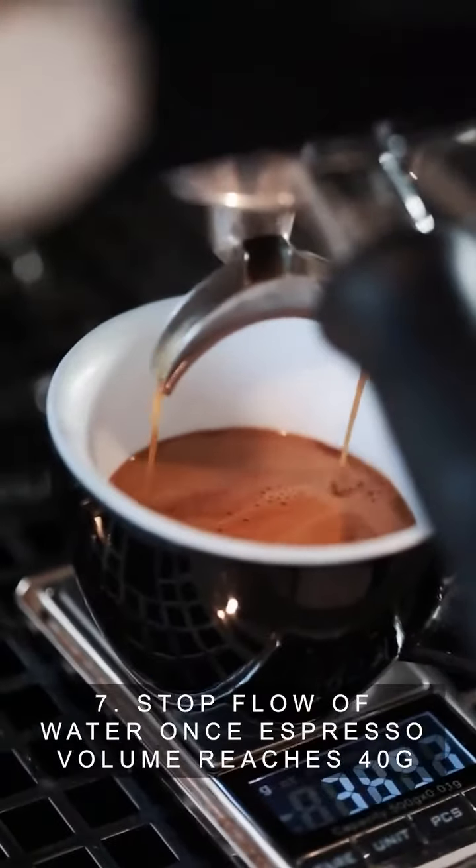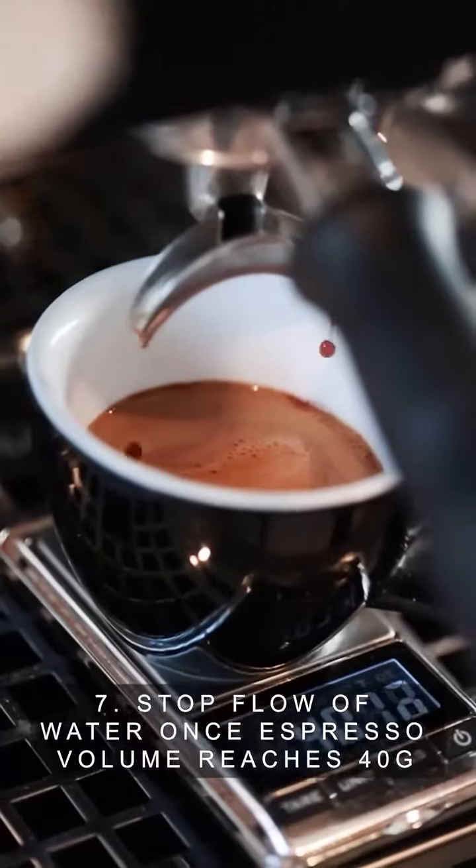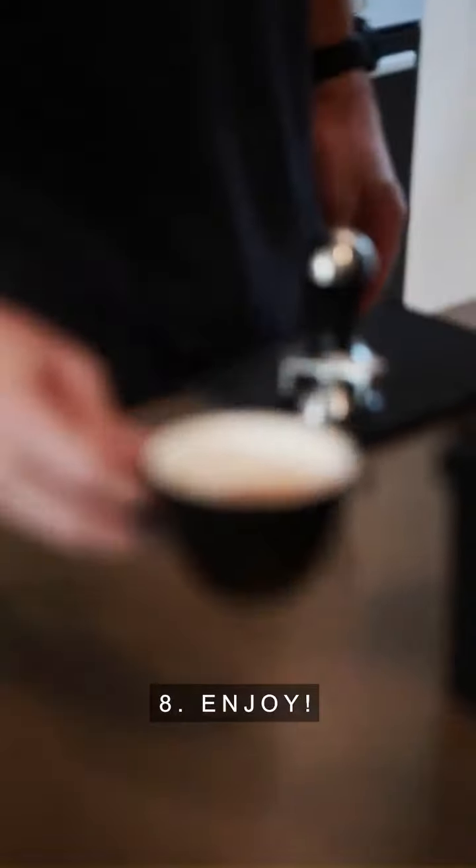Step seven, stop flow of water once espresso volume has reached 40 grams. Step eight, enjoy your perfect espresso.